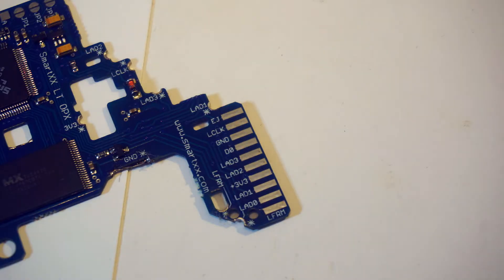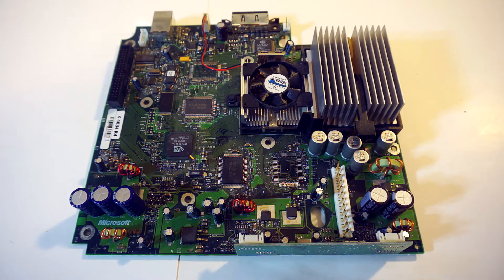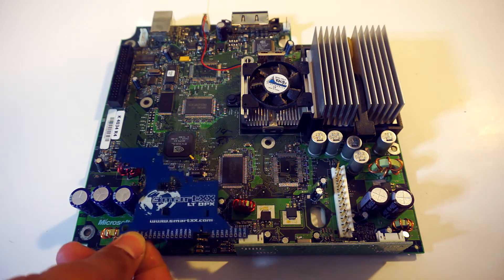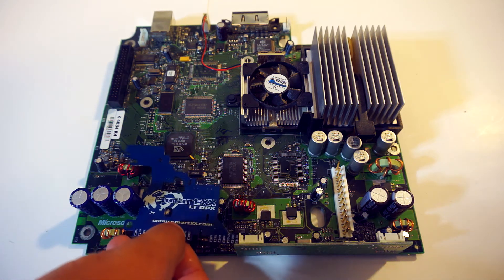You will need to locate your wire install section on your chip — this is usually grouped together. Next, you will want to figure out where you want to mount your mod chip. I will be mounting it here, though unless you're going crazy custom, this spot will not work for you.